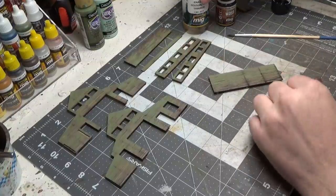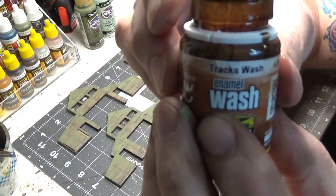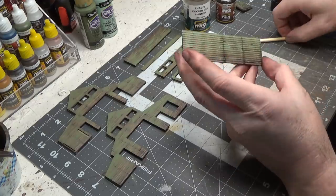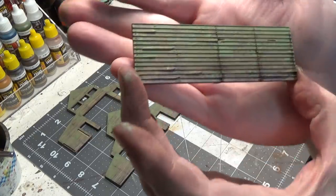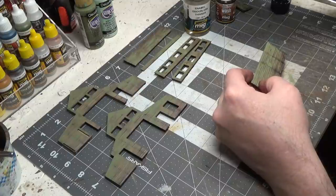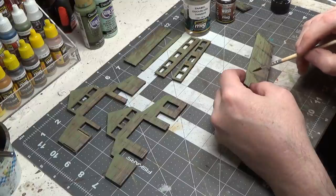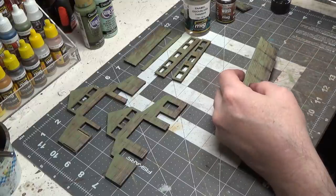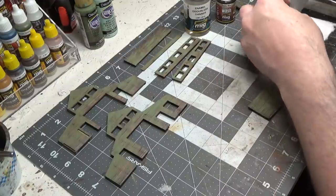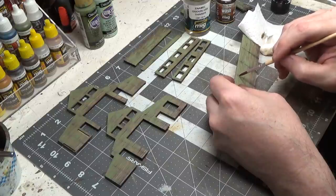Now I'm using odorless thinner and track wash. It's called track wash and I'm going over the nail holes. What I do first is just use the odorless thinner and drag it down over it, then dip it into the wash. It really doesn't take much — very little — and then just lightly drag it over that.